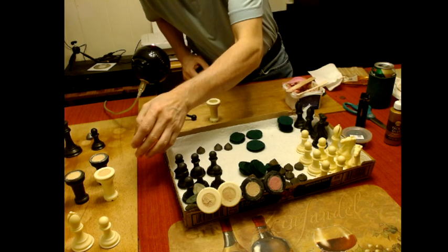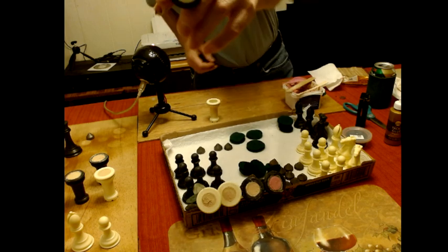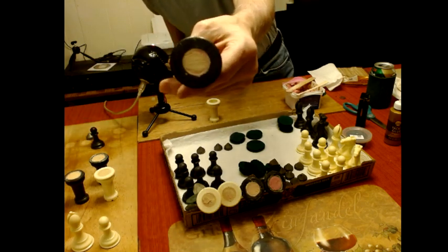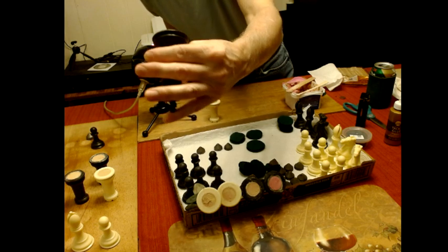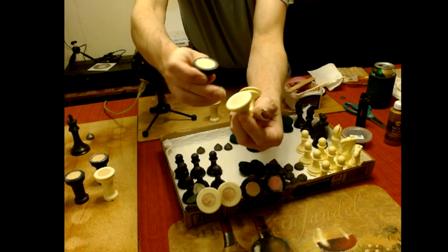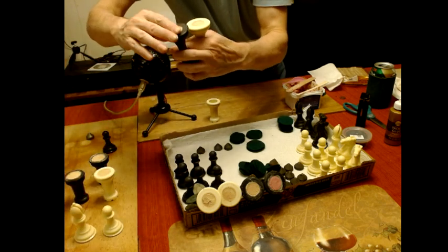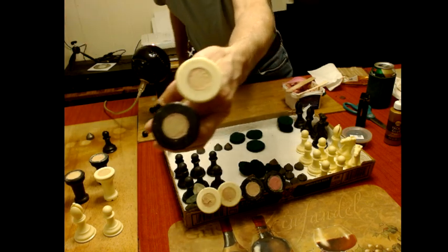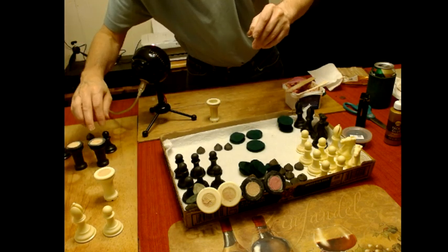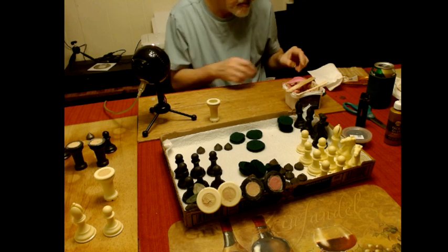The ones I already sanded — as you can see, they're nice and straight, nice and flat. There were three pieces where I couldn't get the weights out — two pawns and a bishop — and I sanded those already. The kings I just did and sanded those too, and as you can see they look just as flat, ready to fill. The rooks I haven't sanded yet — waiting for them to dry, but they might actually be ready.